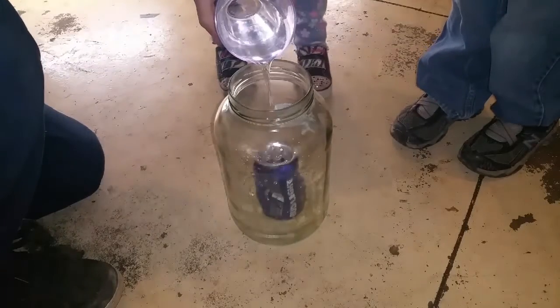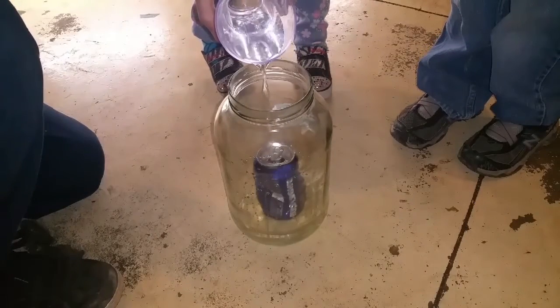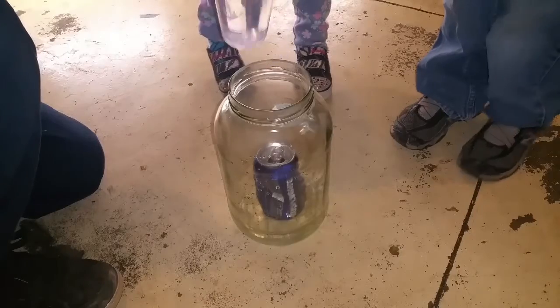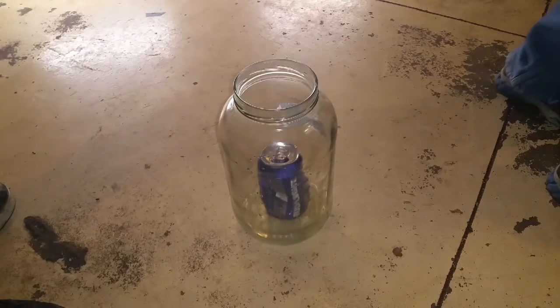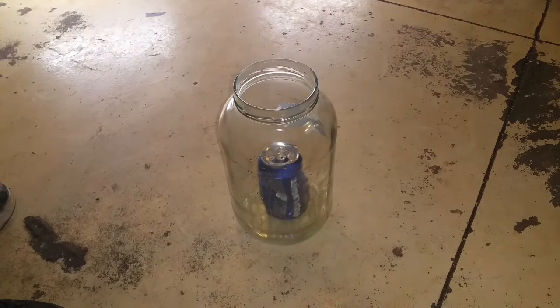Glass water. All right, that should be enough. It might take a little while. It's not dangerous at all.